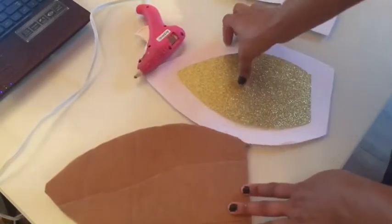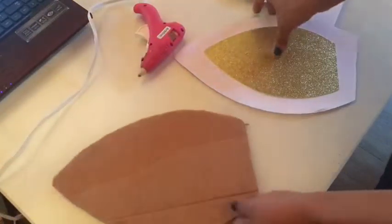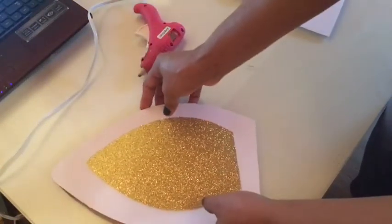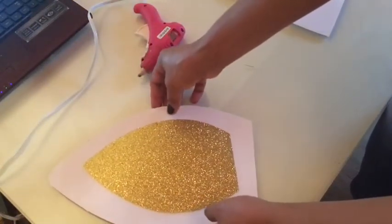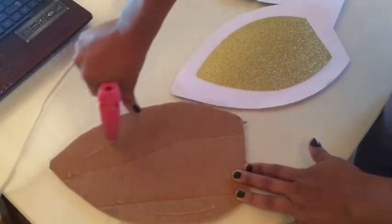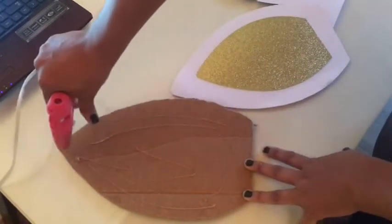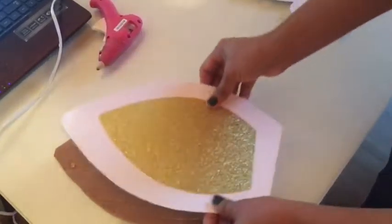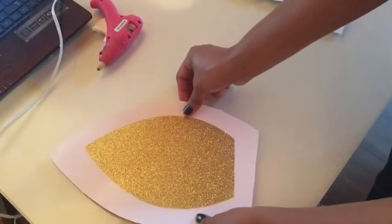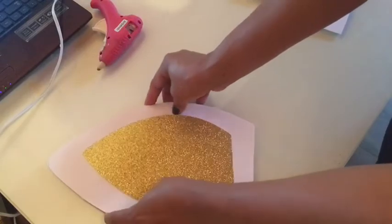I didn't have any more foam board for the ears, so what I did is I just got some cardboard box and cut it, and I'm going to do the same thing. Just go ahead and glue it so it can hold. But you guys should get the white foam board from Dollar Tree because it will look better — you want it to look white and cute all over.